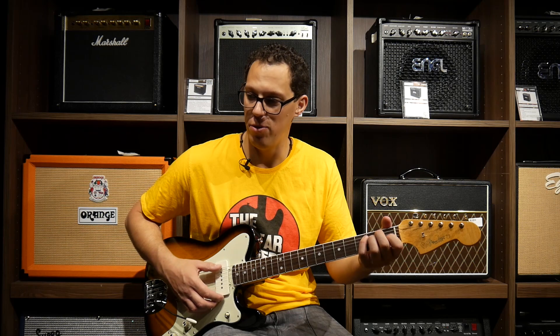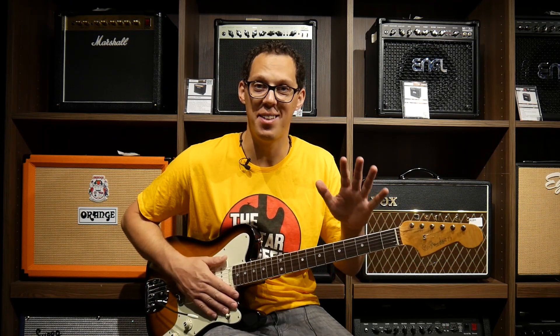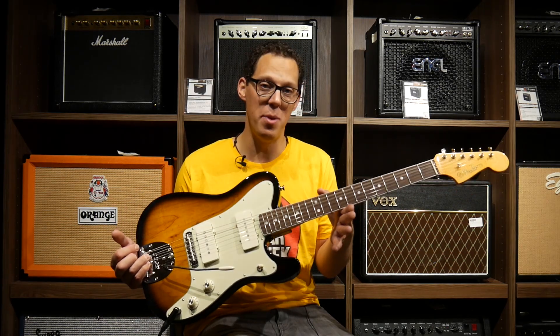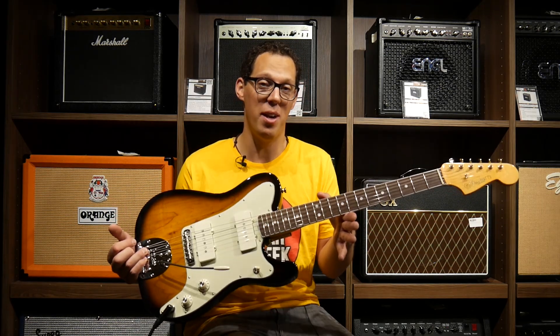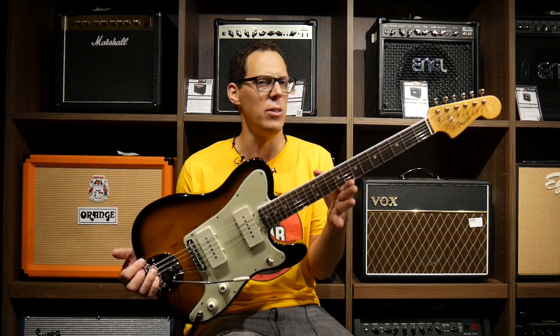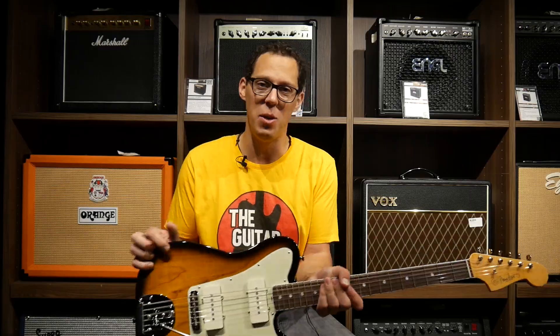I stay pretty well in tune. It's gone out a little bit, but it's pretty close — it's not like gone completely out. I genuinely only have around 20 minutes with this guitar today, so that's what I can bring you in 20 minutes. Thank you so much for watching. This is the Jazz Telly from the Parallel Universe series from Fender. I'm the Guitar Geek, and I'll see you in another video.